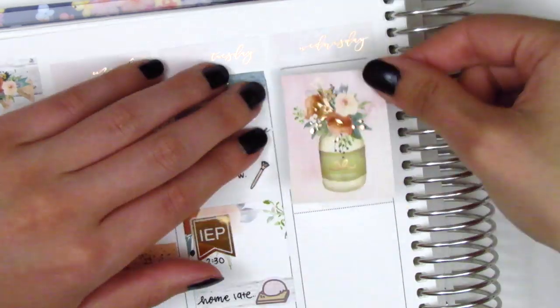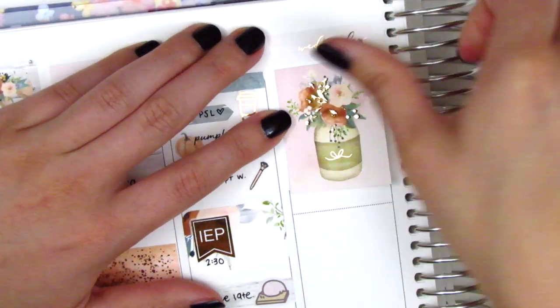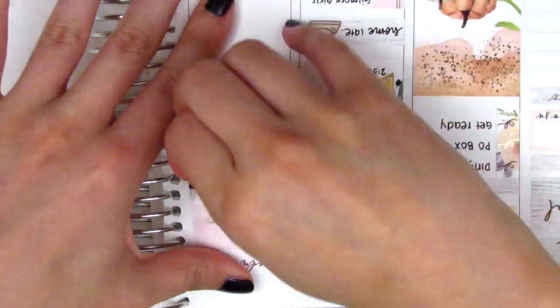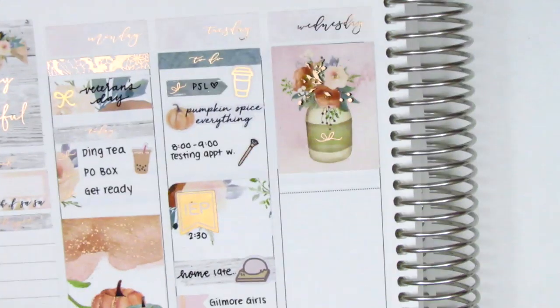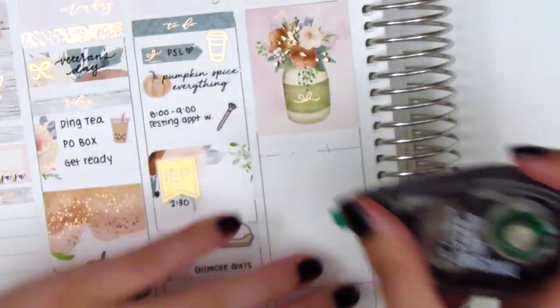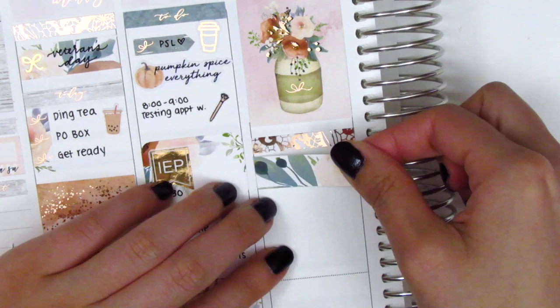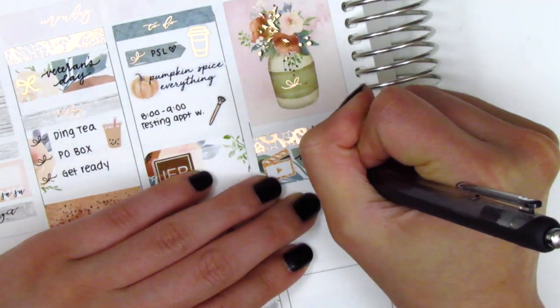Moving to Wednesday, I first put down a full box at the top, though it took a few tries because Paper Blush Bar cuts her boxes slightly short compared to Erin Condren boxes, so I had to adjust it to fit within the lines. Underneath that I put down another Rose Color Days header with a washi strip from the kit and a film clapper from Mandy Dreams to mark that I uploaded a plan-with-me that morning.